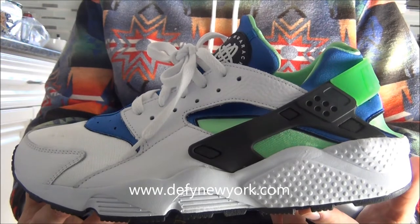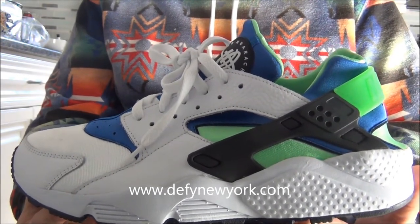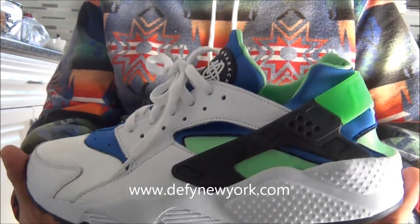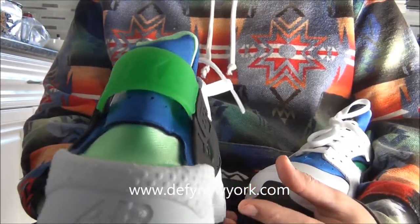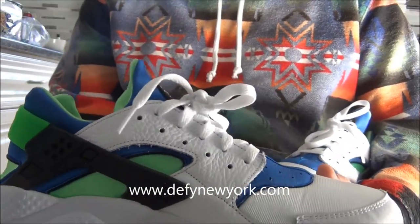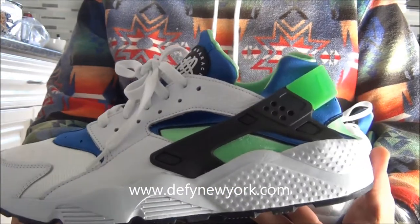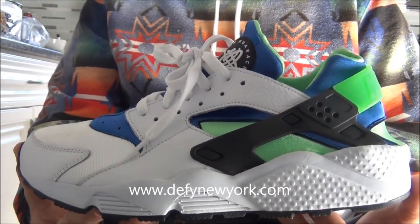2014 was definitely a big year for the Huarache runner. It came out in a bunch of colorways and this was one of them. This is the original Scream Green colorway. The last time these had retroed in this colorway was back in the year 2000.